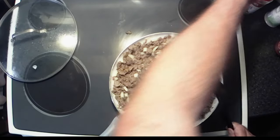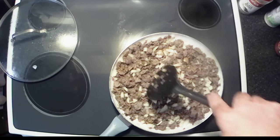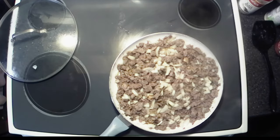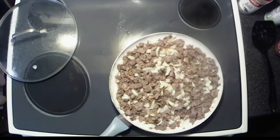I've got my heat turned down to low. We're just gonna heat those onions and mushrooms up — I'll put the lid back on, let them warm up, and then we'll get to the next thing.